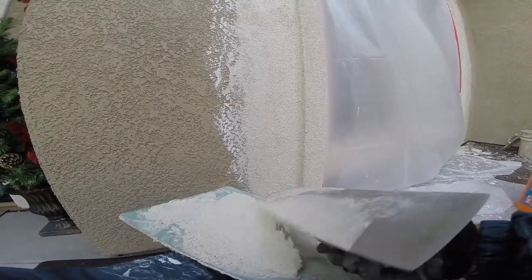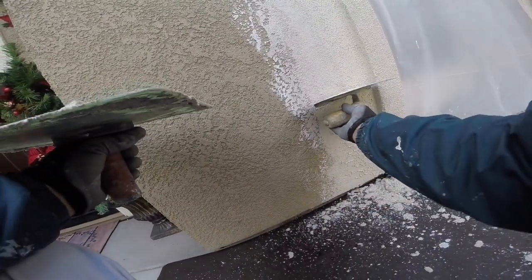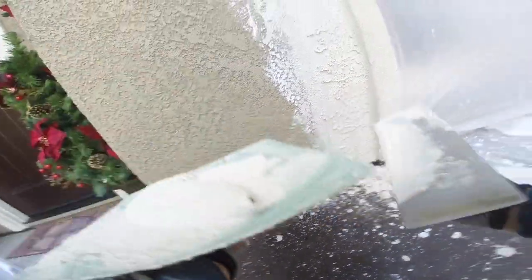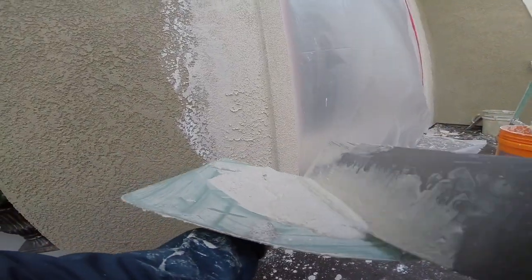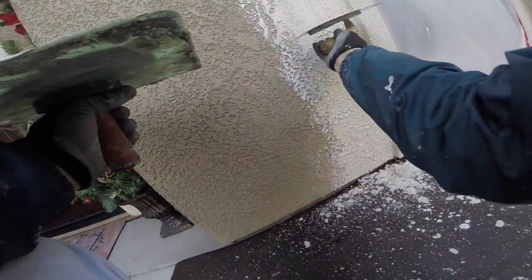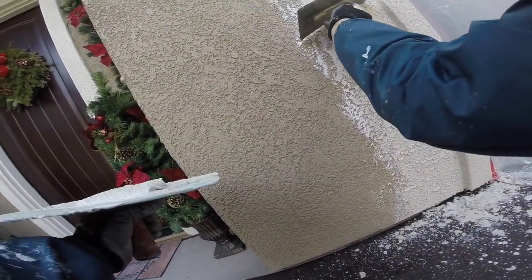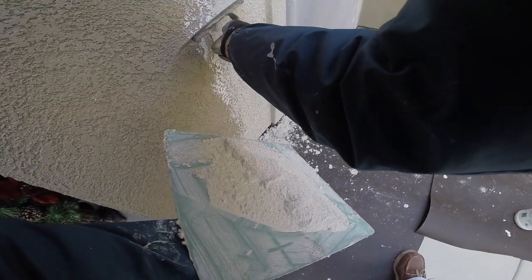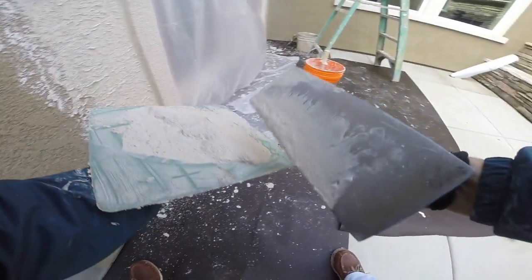Stand your trowel up and then gradually lay it down as you pull the trowel up the wall. Try to let the stucco that's on the wall pull the mud off of your trowel. You don't need to push hard — you just barely touch the wall, just let the wall pull the stucco off your trowel. You're not going to lay it down right away. It depends on the temperature. If it's really hot you're going to want to knock it down right away, but you want it to take up a little bit first.